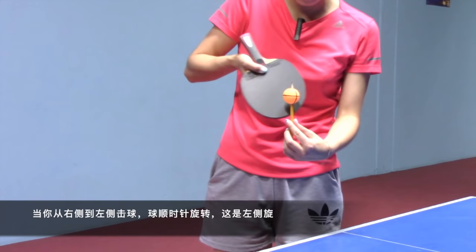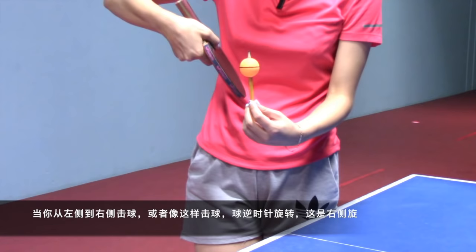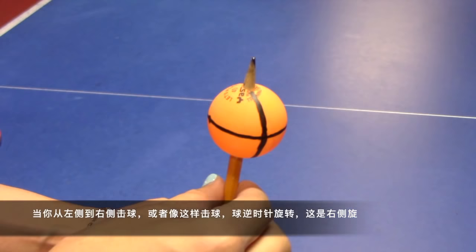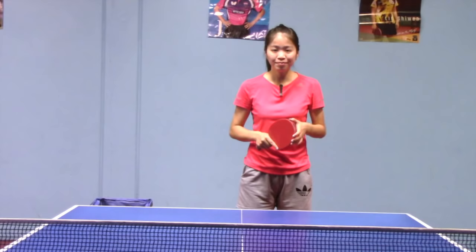Let's get a quick review of right and left side spin. When you contact the ball from right to left, the ball spins clockwise — that's left side spin. When you contact the ball from left to right, the ball spins counterclockwise — that's right side spin. If you still feel confused, no worries, please check out my previous video about understanding left and right side spin for more details.